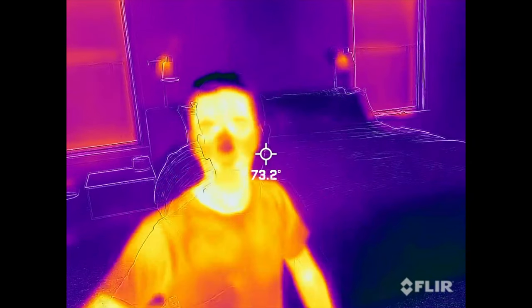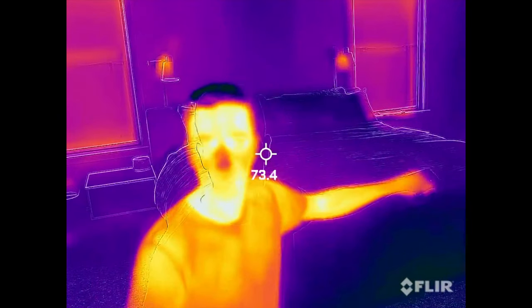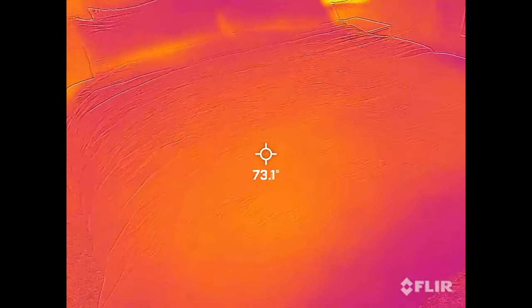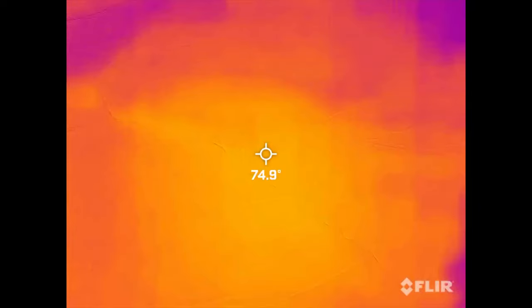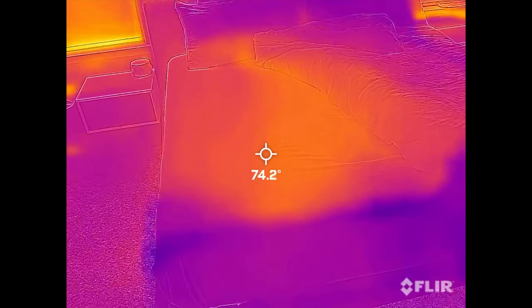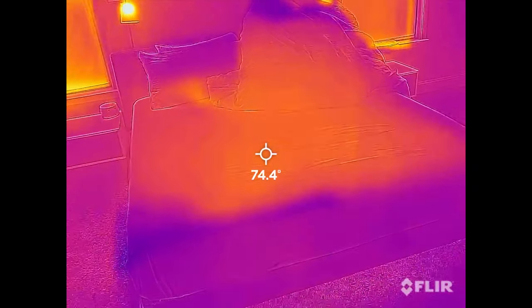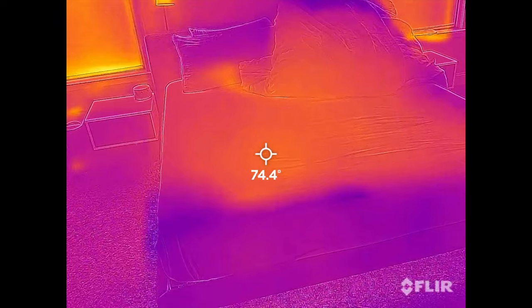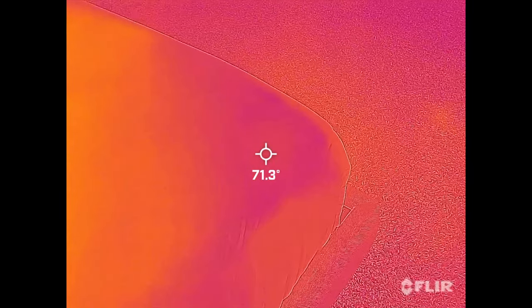How well does it actually work? It's just okay in my opinion — I wish it was better. I've had it set at minus 10 for a few hours. Let's see how much cooler it is versus the other side that's turned off. It's about 74 degrees. The right side with nothing turned on looks to be about the exact same. You can see at the very corner it's a little bit cooler — that's where the main fan is.